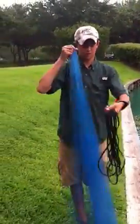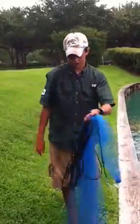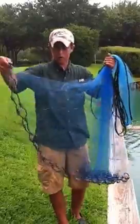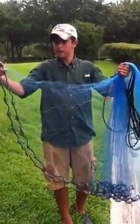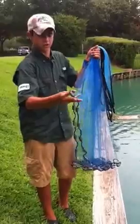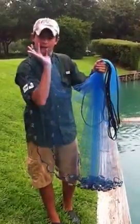Watch that again — fold it in half, or a little further down. Then I'll take part of this net right here and I'm going to proceed to put it in my mouth, just like that.